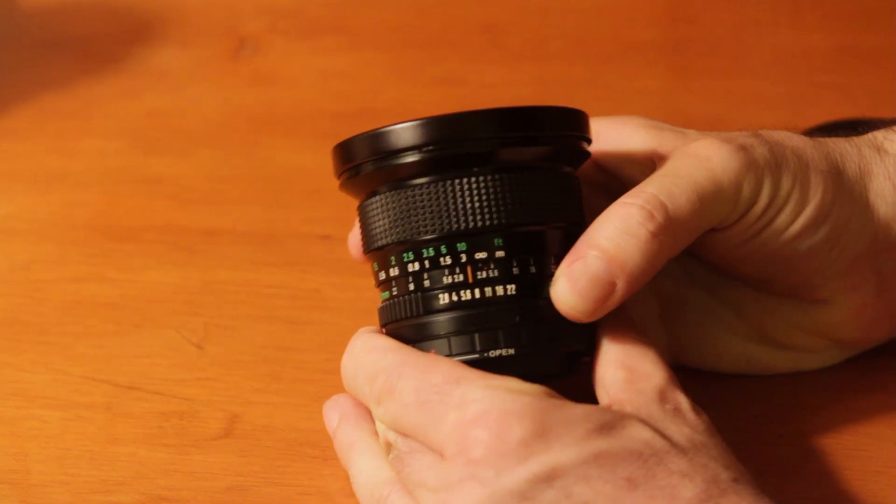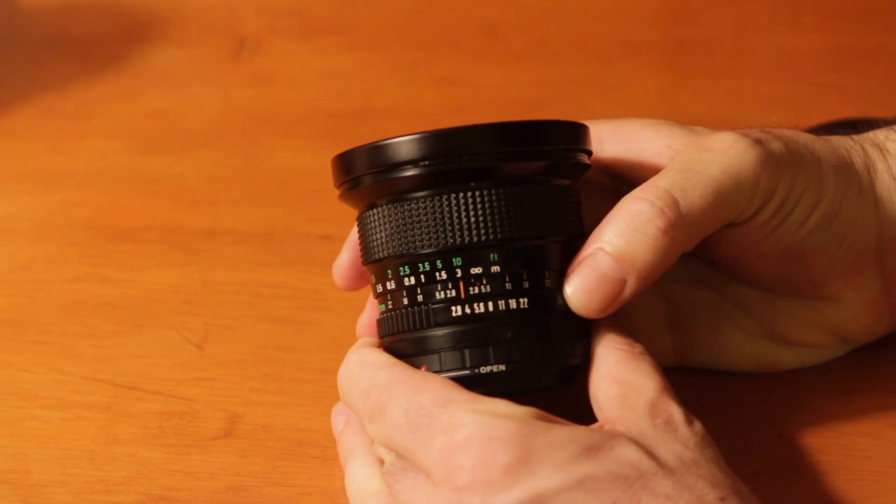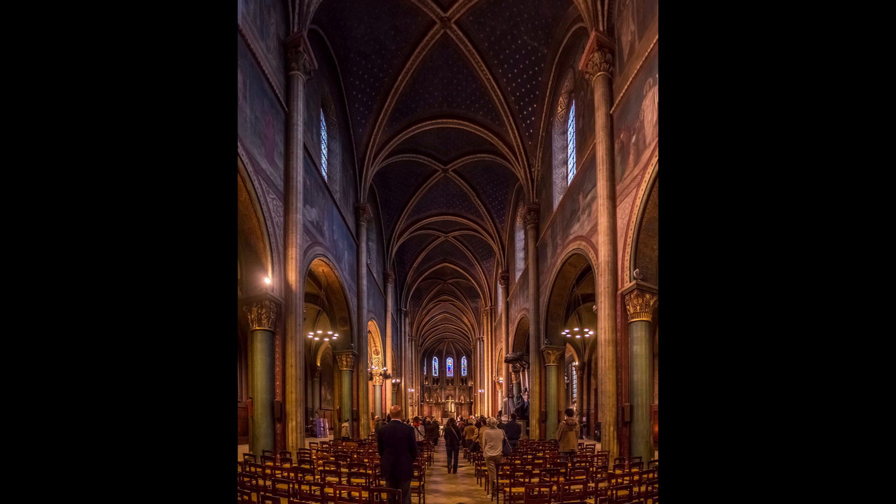Last week, I showed you how to use old FD lenses, Canon FD lenses, with an adapter, and showed you some of the first photos I took with it. Check out that episode. This week, I'm gonna show you how to take this photo. This was taken without a tripod, by hand, in the church Saint-Germain-des-Prés in Paris.